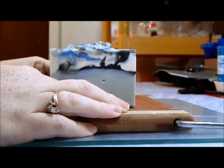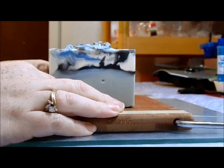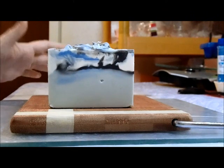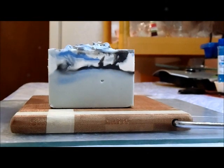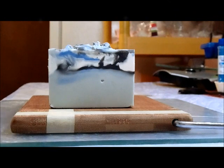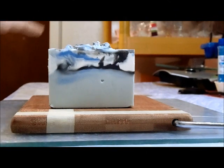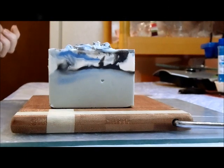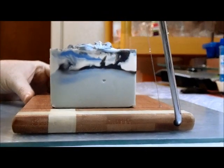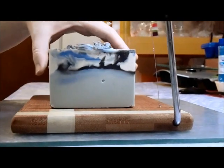I tried something a little different — I have a small toaster oven type thing down here in the basement that I use for my polymer clay, and I decided to try to oven process this soap in that. I don't think it did very well because this soap is pretty soft. Depending on this first cut, we may or may not be cutting today. If it seems entirely too soft inside, I'll pause and come back to cut later.